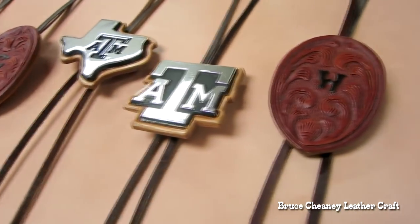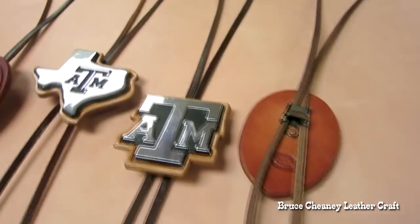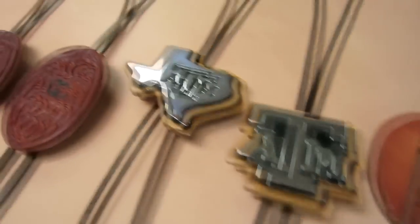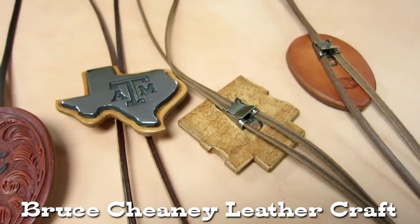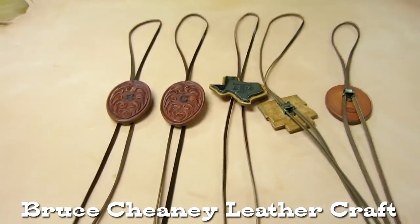Kind of unique bolos — hopefully this will give you an idea of what you can do. I finished all these with olive oil, then put a coat of Pro Resist made by Fiebing's to give it a protective coating.